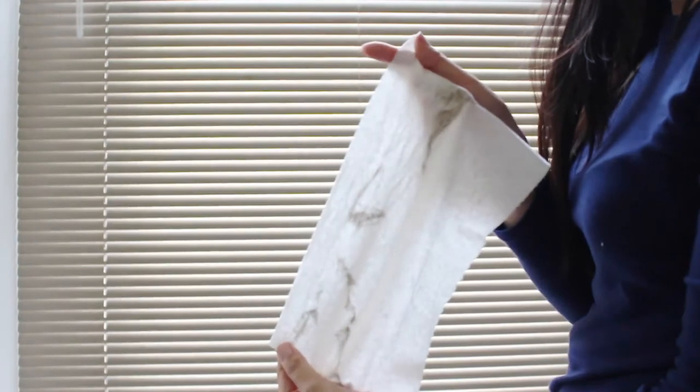I use them in bathrooms and everyday cleaning like the coffee table, because I can double up or triple up on these and they're really thick. When I spray the product on it, it doesn't soak all the way through, so I don't feel like I'm getting chemicals on my hand.